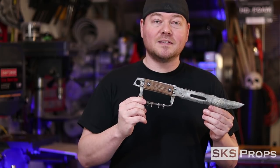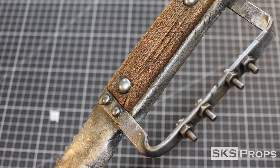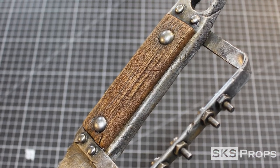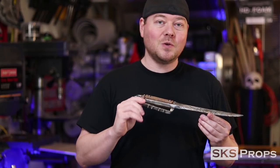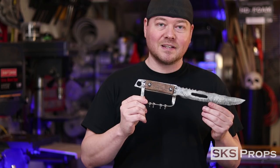Now the thing is, it's got a very realistic paint job, but it's actually not paint. It is graphite powder, which is a trick that I learned from my buddy Eric, aka CoreGeek. So I'm going to show you guys the steps that it took to put this all together.